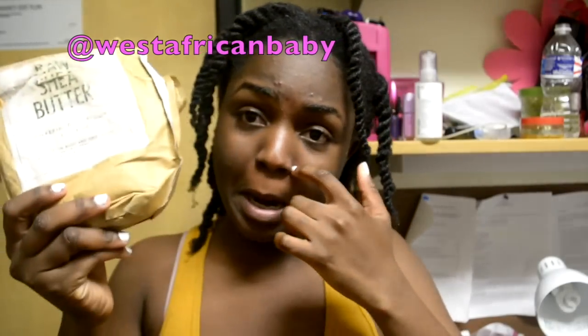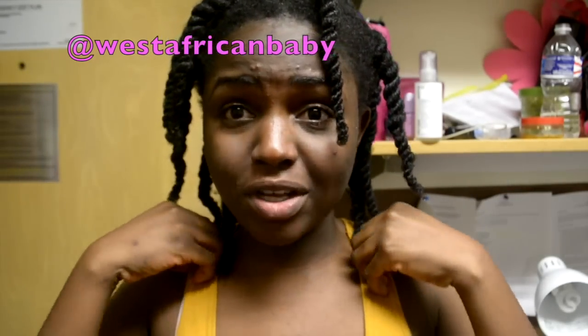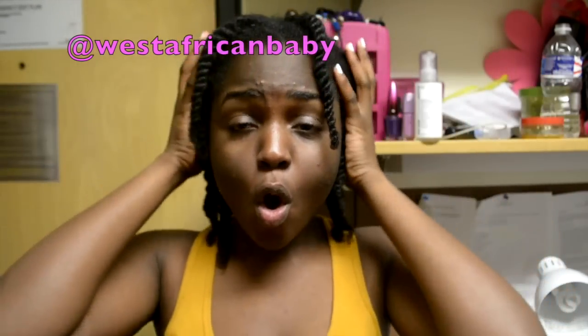The only things I'm going to be using are shea butter and water. I already have monoi oil in my hair so I'm not going to be putting more because I don't want my hair to be too oily.